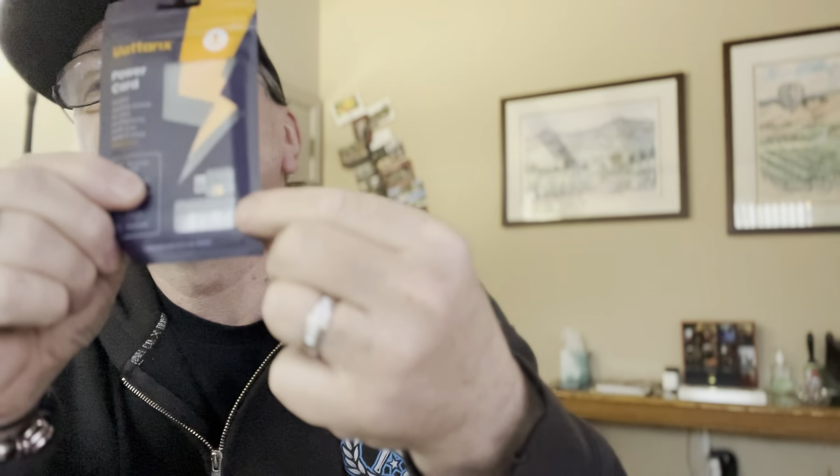What they are is they're actually like credit card sized battery packs for your cell phone. And they're considered emergency in the sense that it's just one charge. It comes in a little package like this.